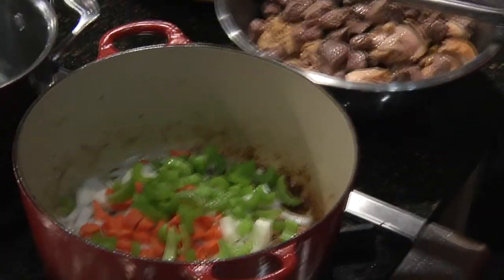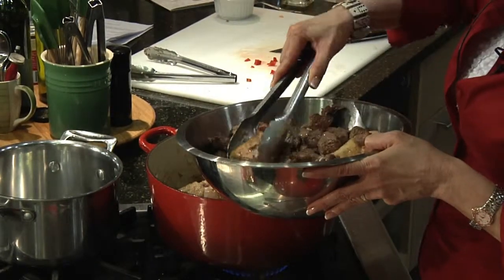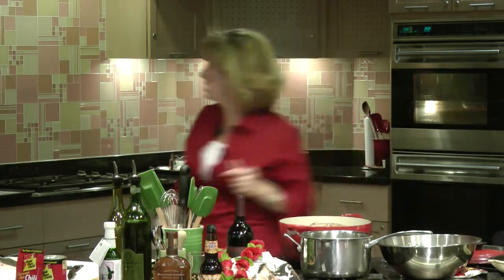Once these have cooked up nice and tender, that's when we're going to add back our meat and all of the juices. I do want all of the juices back in. You might wonder why not just start it all off the bone now that it's browned, but truly it's going to simmer with the bones, with the fat, with the skin, and it really does add a lot of great flavor to this very rustic, very country stew.